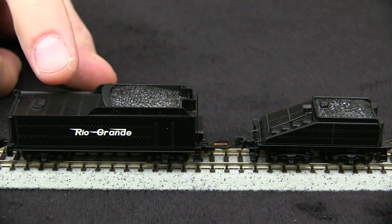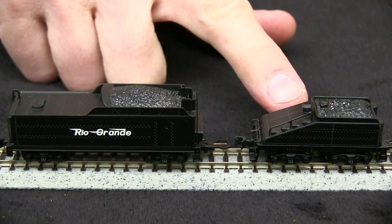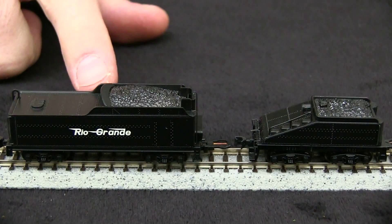This is the USRA long tender, and this is a smaller slope-back tender. This would be more appropriate for a switch engine, and this one is for a larger locomotive.